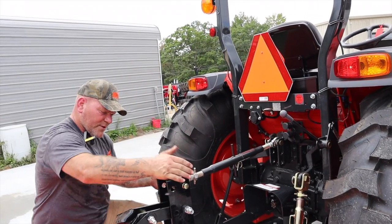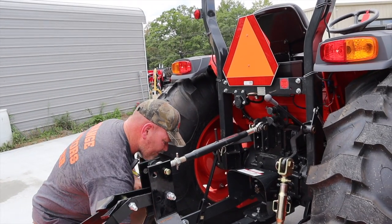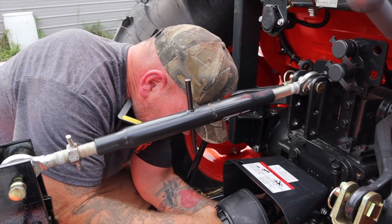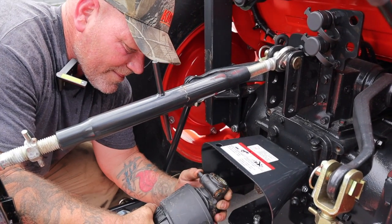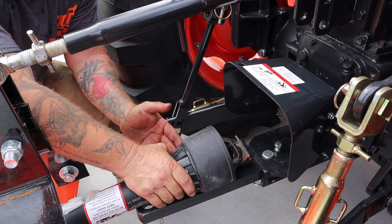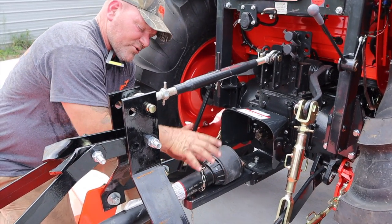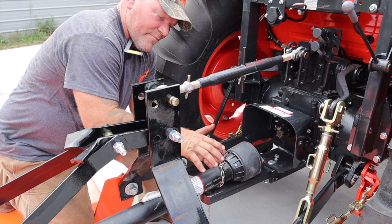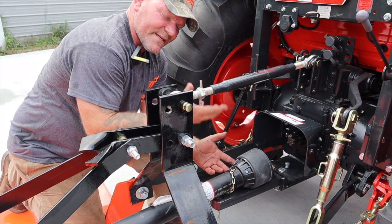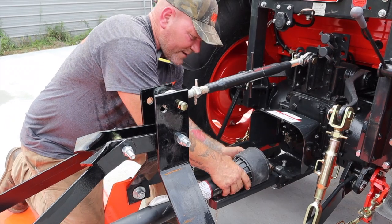I've got my lower links hooked up and my top link hooked up — that is the three-point: one, two, three. Now I'm going to slide on my drive shaft. It has a thumb — you can see here — that is the collar that he'll be releasing the pressure on as he slides it onto the spline. Your PTO shaft won't spin, but your drive shaft will. On this cutter I'm on the ground, but it'll still spin. If you're using a tiller or something like that, you may have to hook up your three-point and then get the tiller off the ground a little bit so that you can actually turn your drive shaft to get the splines to match.